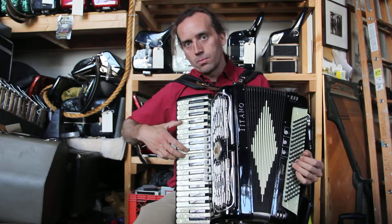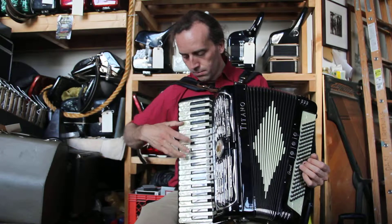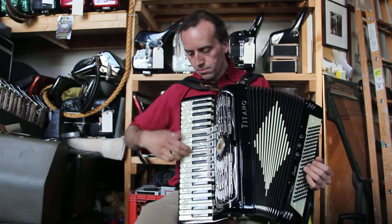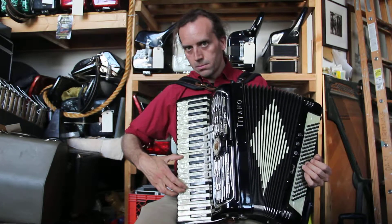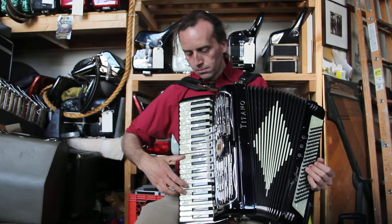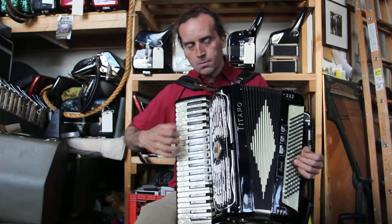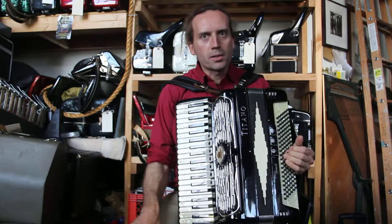So it's tuned — that's the bassoon bank, clarinet bank, and piccolo. It's tuned dry. I tuned the octaves pretty dry.